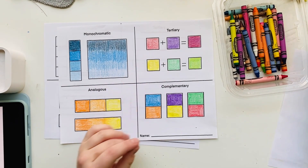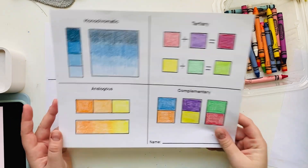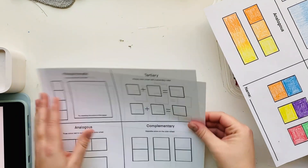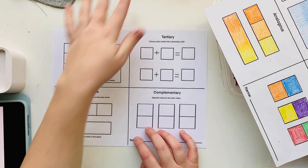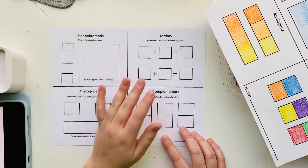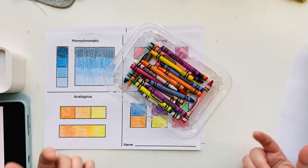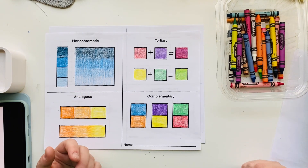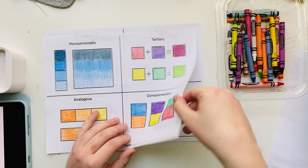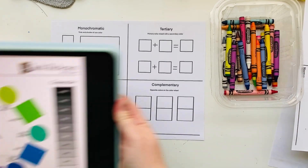Today I would like you to complete a skill builder worksheet about advanced color schemes. We're going to talk about ways to create these color schemes by mixing and blending colors, and also ways that artists use them in their work. I'm going to be using crayons, but you could use crayons or colored pencils. Before we start, we need to consider the color wheel, which will help you figure out which colors go with which color schemes.